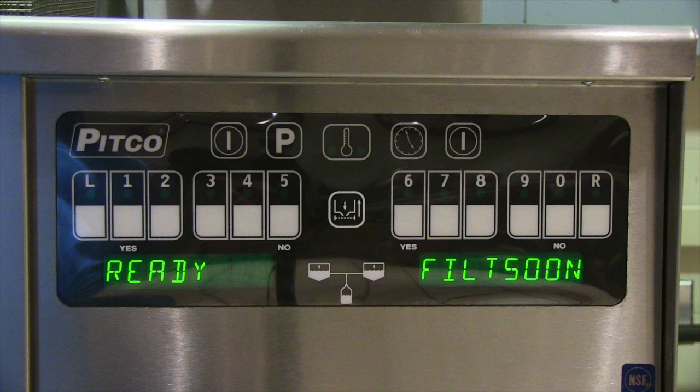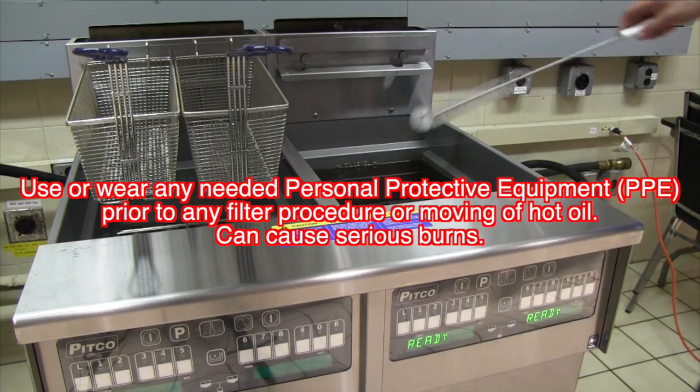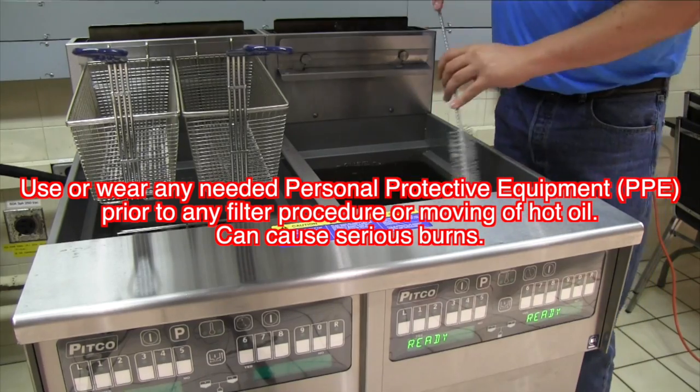Now let's run a filter. Our display shows 'filter soon,' so we know we need to run a filter within the next few cook cycles. Hot oil can cause serious burns to you and or others. Before starting any filtering procedure or moving of hot oil, wear and use any personal protective equipment or PPE you are required by your employer.